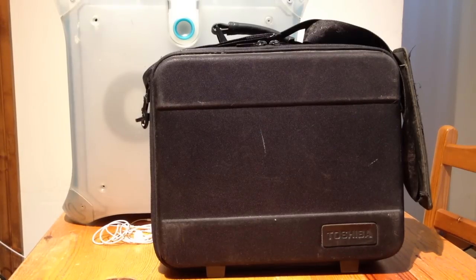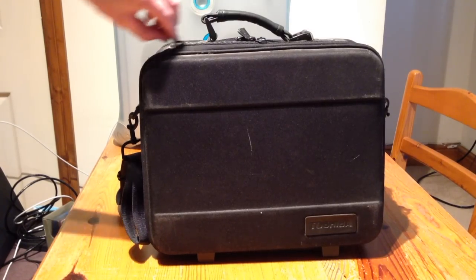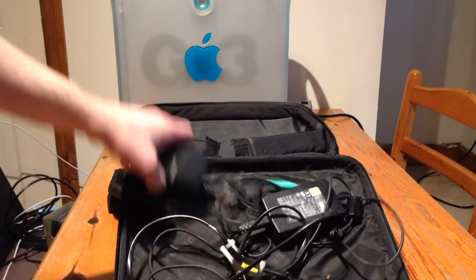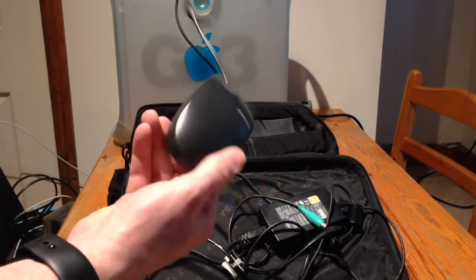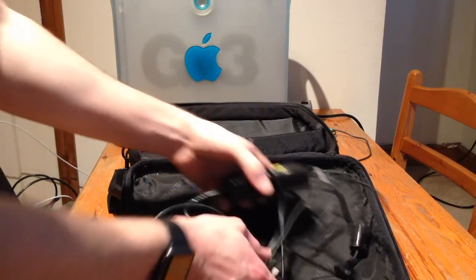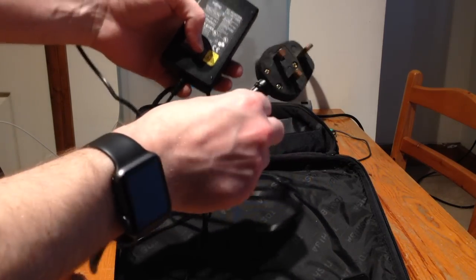Welcome back to another computing-related video. The laptop itself was three pounds fifty — or three pounds, I can't remember the exact figure. In the first half of the bag there is a rather nice original compact ball mouse. It's well-worn, it's not worth anything. And there's the Fujitsu power supply.